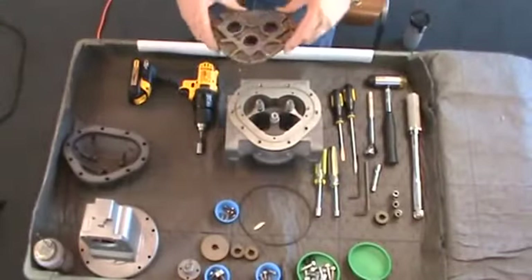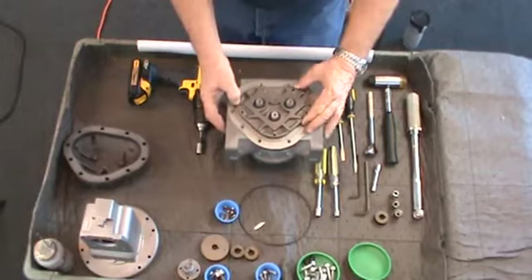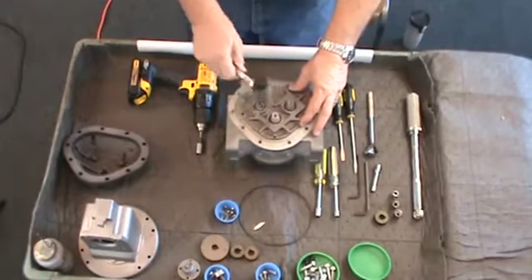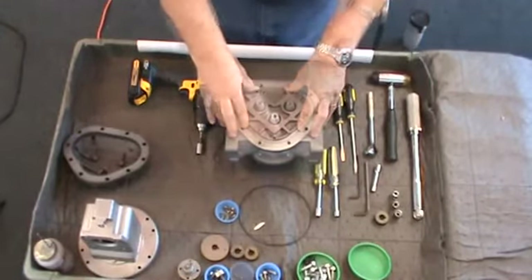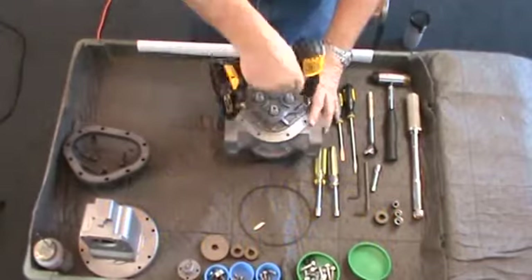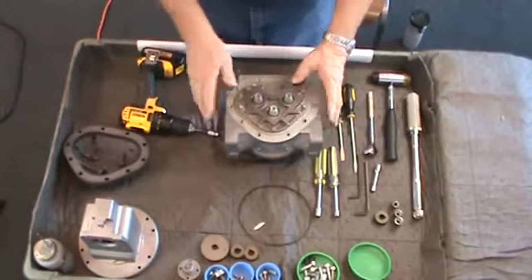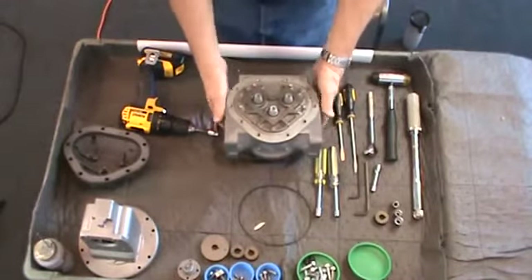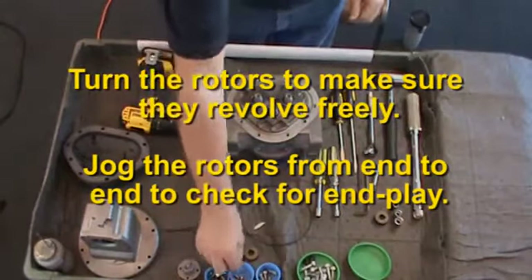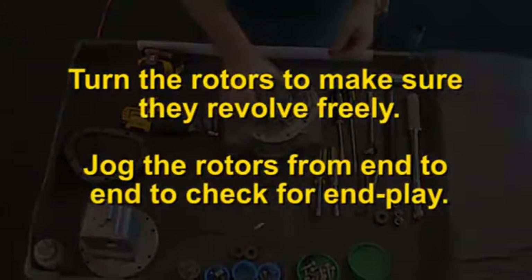Now install the front bearing plate. With the flat surface facing the meter cavity, align the plate holes with the three rotor shafts and the dowel pins on the housing and press into place. Gently tap the bearing plate into position with a plastic hammer until it is firmly seated in the meter housing. Apply anti-seize compound to the threads of each of the 5/16ths bearing plate screws. Half tighten the screws in a criss-cross pattern, then torque the screws per the torque chart in the manual in the same criss-cross pattern. The rotors should be easy to turn and have a small amount of end play. Turn the rotors to make sure they revolve freely. Jog the rotors from end to end to check for end play. If they do not move easily in both tests, remove the rotors and check for burrs and corrosion deposits.